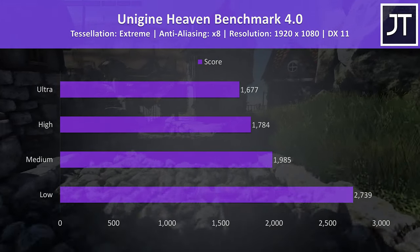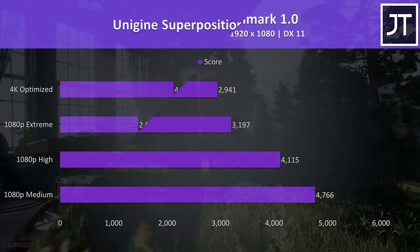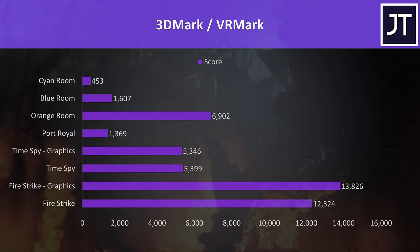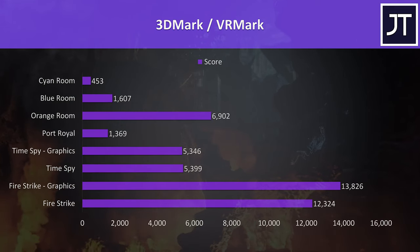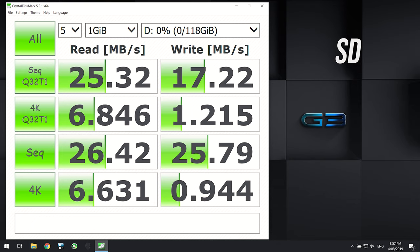For benchmarking tools I've tested Heaven, Valley, and Superposition from Unigine, as well as Firestrike, Timespy, Port Royal, and VRMark from 3DMark — pause the video if you want a detailed look at these results. The 512GB M.2 NVMe SSD was getting decent read and write speeds, while the SD card slot was quite low even testing with a V90 card, but still better to have one than not at all.